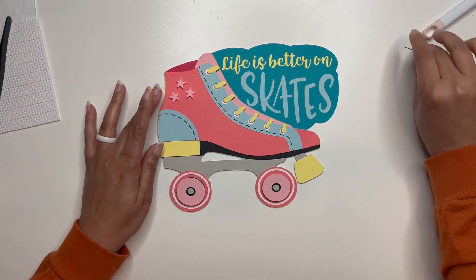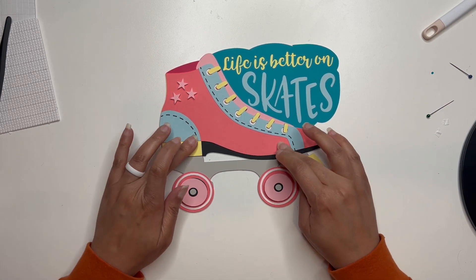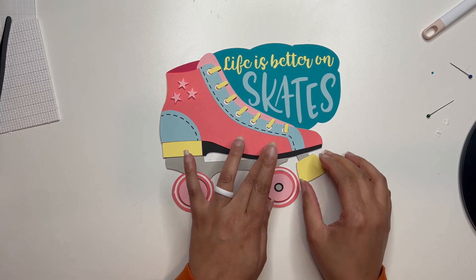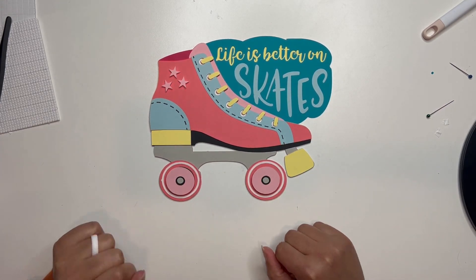That's it! I hope you guys really enjoyed this one. I hope it brings back some memories for you, just like it did for me. Be sure to like this video, subscribe to the channel — happy crafting!